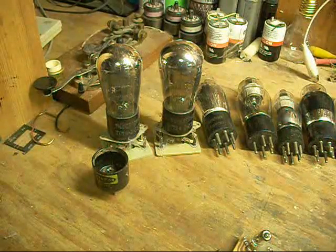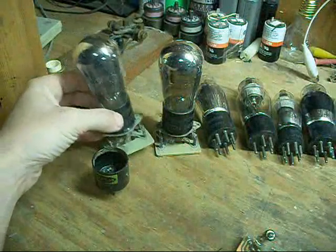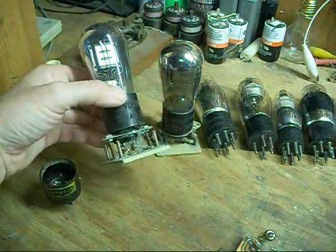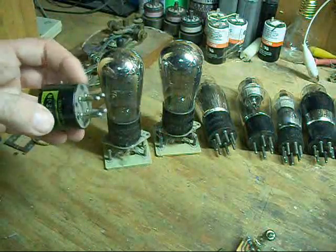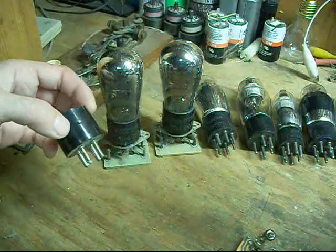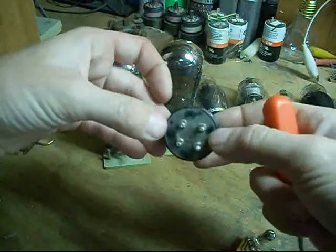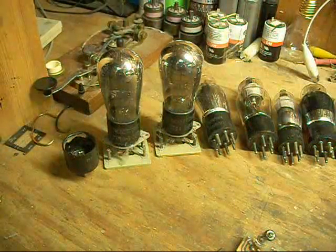Starting from oldest to newest. The oldest type, generally the old 4-pin directly heated type, have a base that looks like this. Stuff like the 01A and the Silvertone 201A. These were what is normally used in the earliest, oldest radios. All they had back then was the directly heated triodes — two filament pins, one grid pin, and one plate pin — yielding a standard 4-pin design. That's what you see in most older, battery-operated radios.